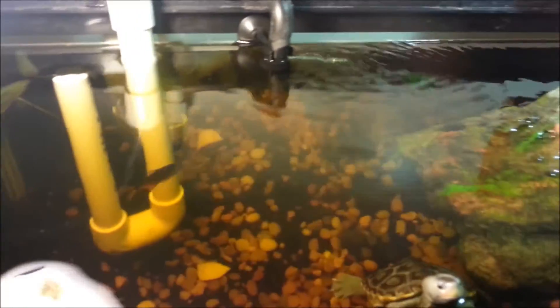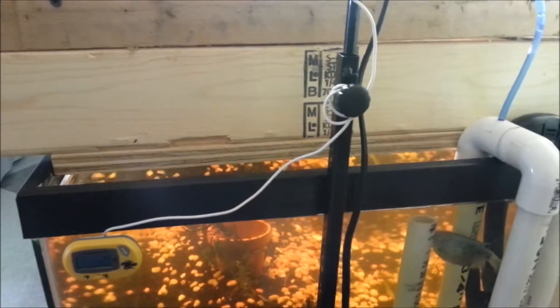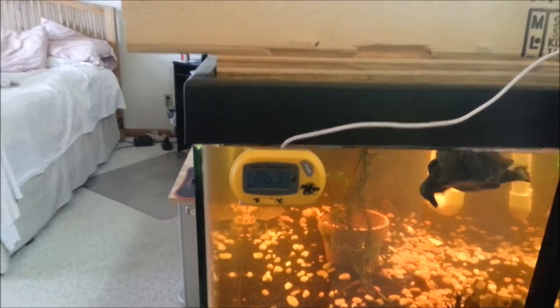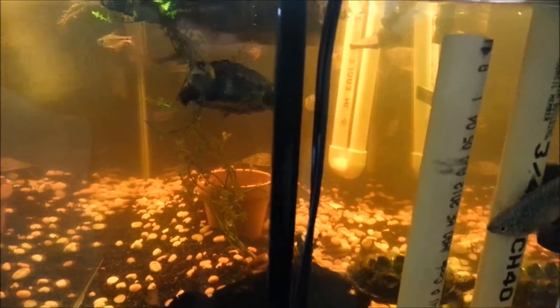Sorry for the glare — it's sucking the water. Sorry if the video is a little bit shaky. It's 86.9 degrees. This is a side view of the tank. Sorry if it's a little hazy — I just cleaned the inside too.